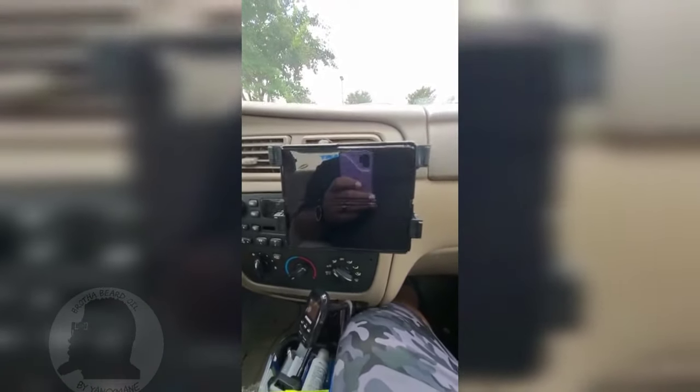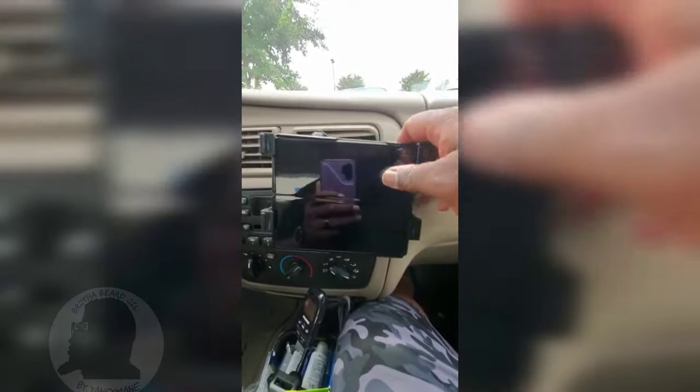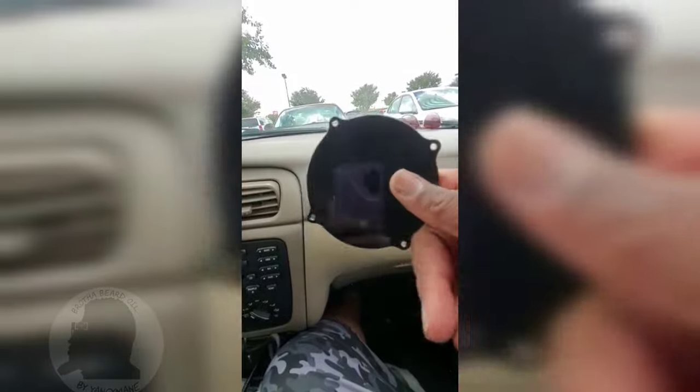That's a better view. I left my other phone at home so I'm currently recording with my white phone — that explains the purple case. So that's it for the vent mount. We'll pause the video and set up the dash mount.